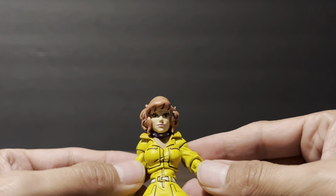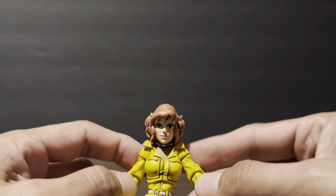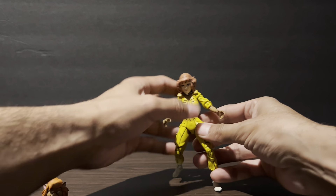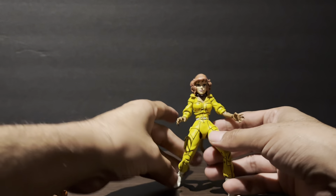No neck — from too much neck to no neck. The new one has too much neck and this one has no neck. It's hilarious.